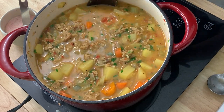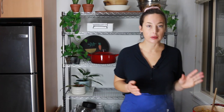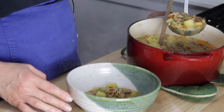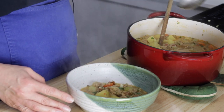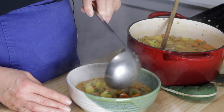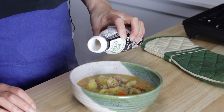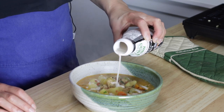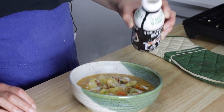This looks pretty darn good to me. I'm going to put it in a bowl and eat it. I just got this beautiful new bowl from the market today — pretty excited about it. Nothing like a good bowl, a really nice big one. I'm just going to add a little bit more of this oat cream on top — totally optional. A little spoonful of sour cream would also be nice.